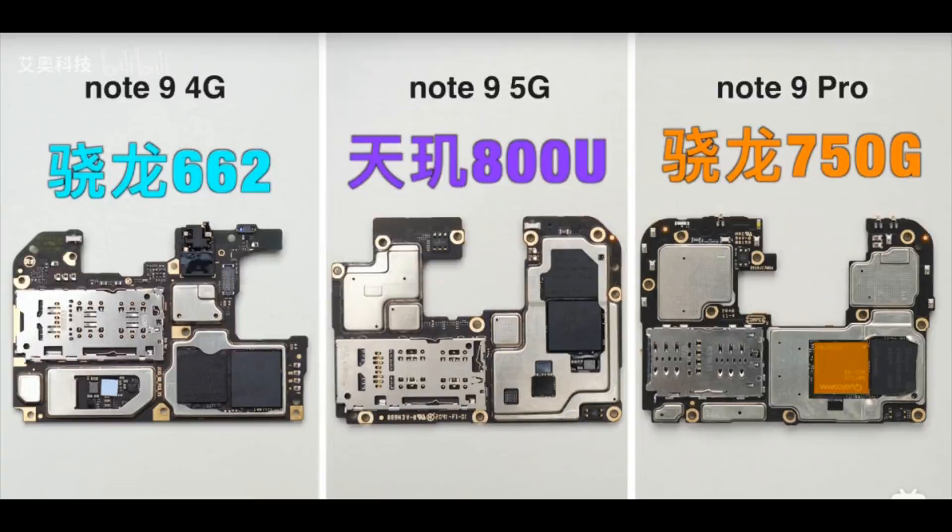The chipset and storage sit on top of the motherboard, covered underneath copper foil. Removing the foil gives us a clear shot of all three chipsets, with the Qualcomm sitting in the right corners of the motherboard while the MediaTek is on the top right side.